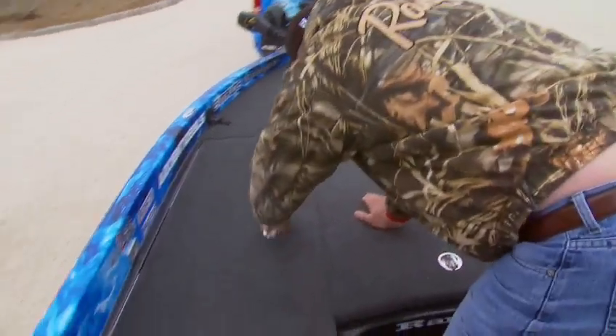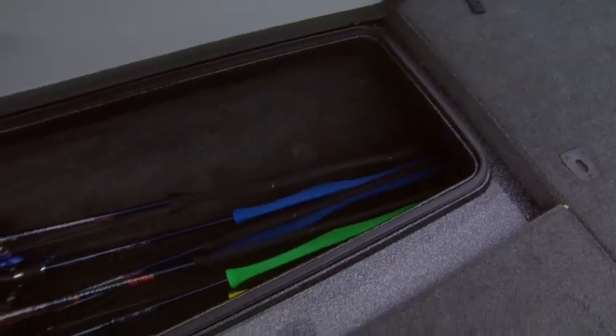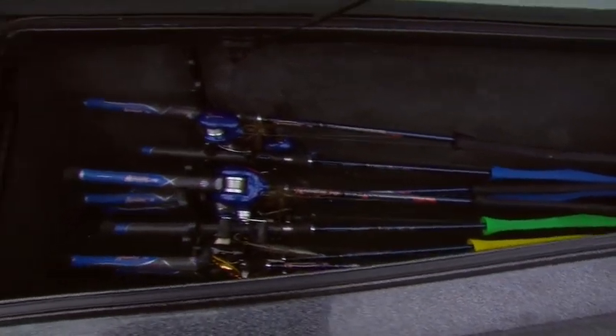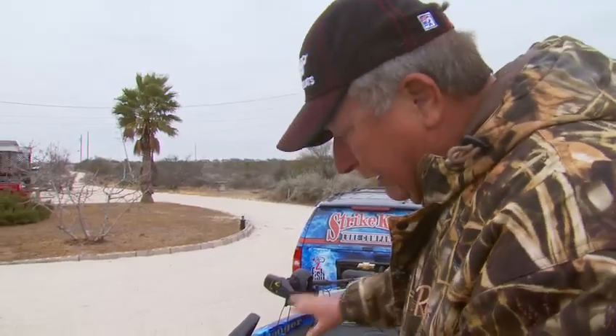The rod locker has individual compartments — all the room in the world to put 20 rods if you really need to get that many in there. Slide them in and out, no problem. Totally carpeted, very friendly on equipment.